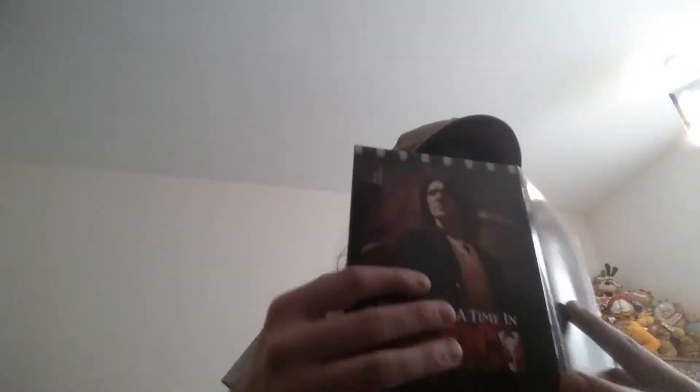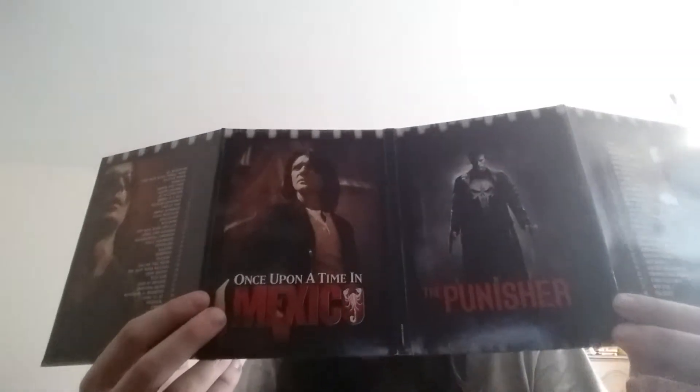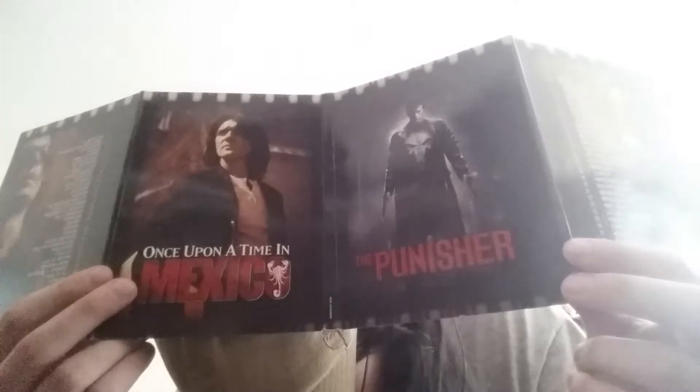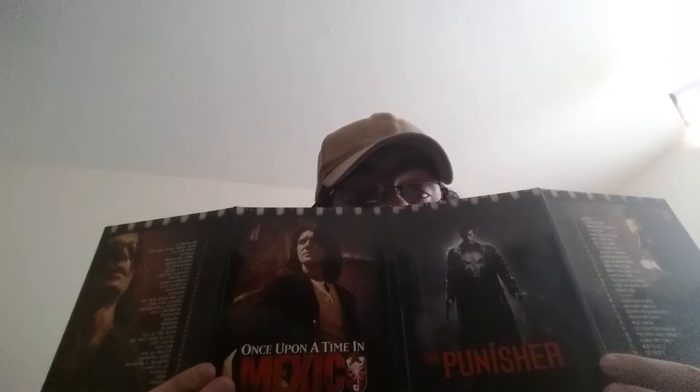It's The Punisher - the second Punisher movie, as there's a first one with Dolph Lundgren that I haven't got. And also Once Upon a Time in Mexico. The only one I've seen from this set is The Punisher - I just haven't seen Once Upon a Time in Mexico yet. I have no idea why these two are put together - are they directed by the same person or something? If anyone knows, please let me know in the comments.